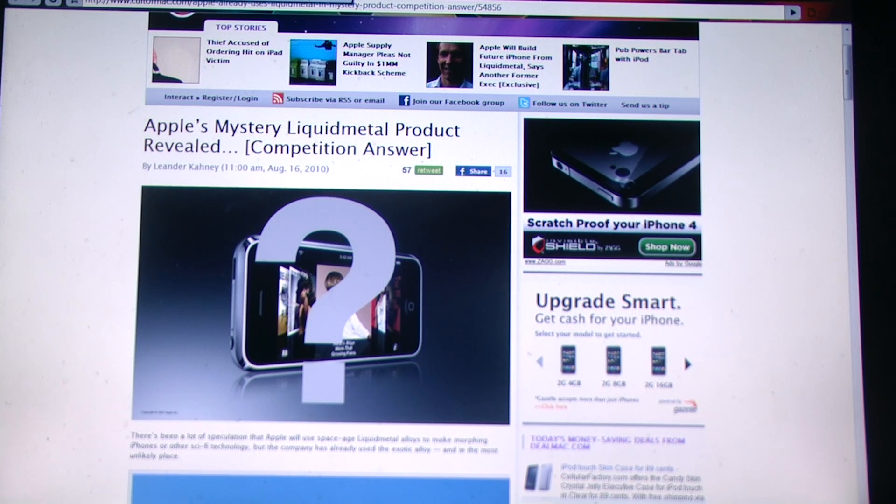Hey guys, Brian here. I'm going to be discussing today what Apple has been doing with their secret liquid metal product and how it will be implemented in iPhone 5 and the next generation of iPads.